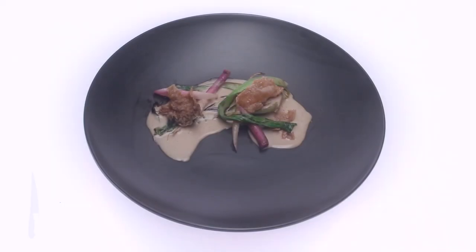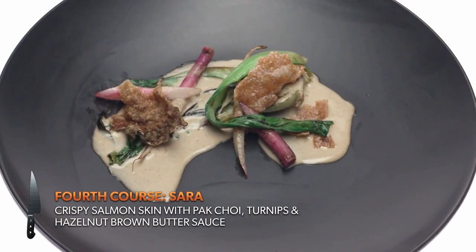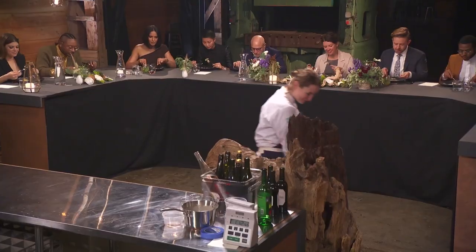I wanted to make a dish vegetable-forward with a little bit of seafood. I've got a crispy salmon skin with bok choy, turnips, and hazelnut brown butter sauce. It feels slightly incomplete to me — like it's missing a piece of salmon.